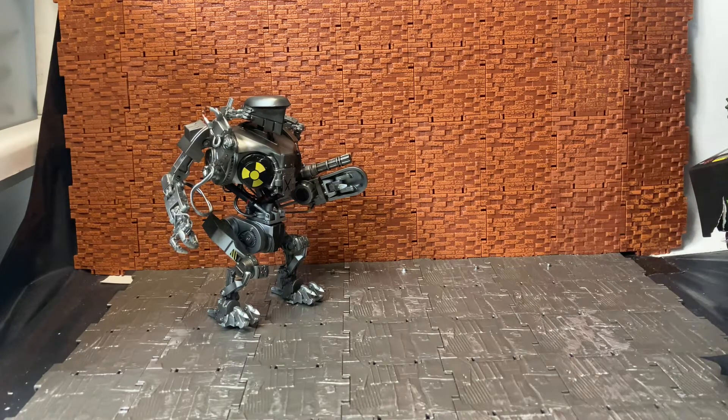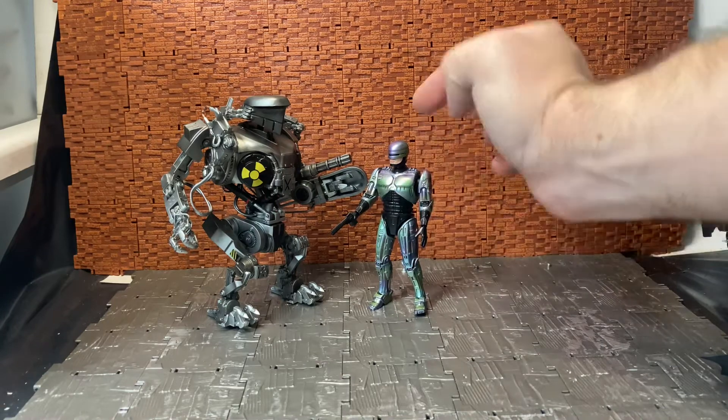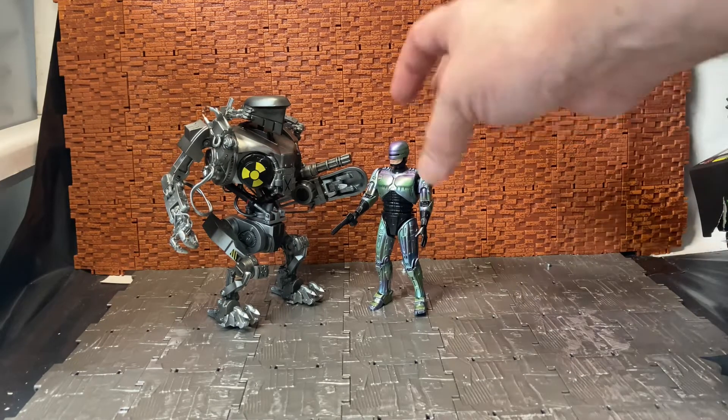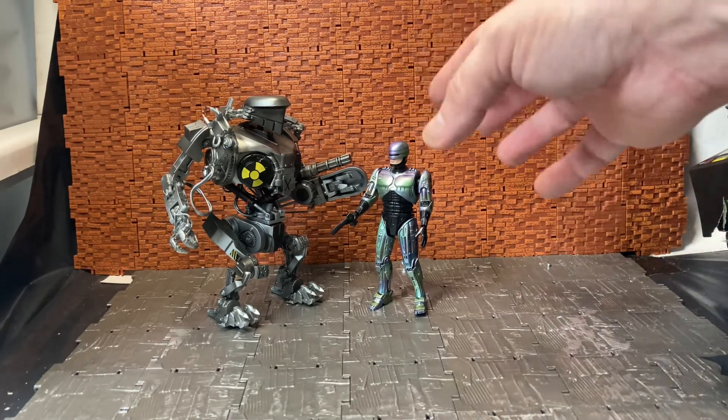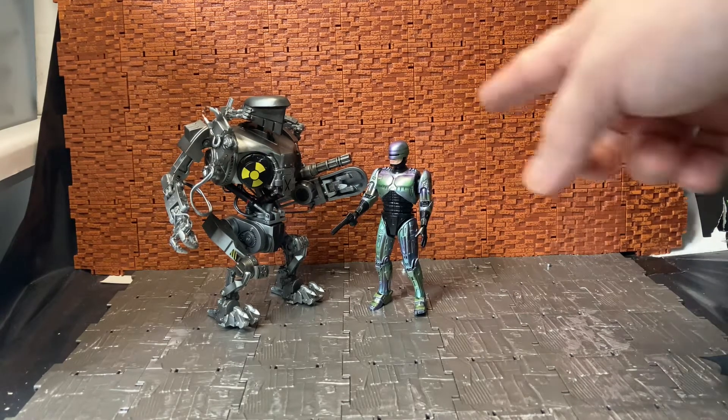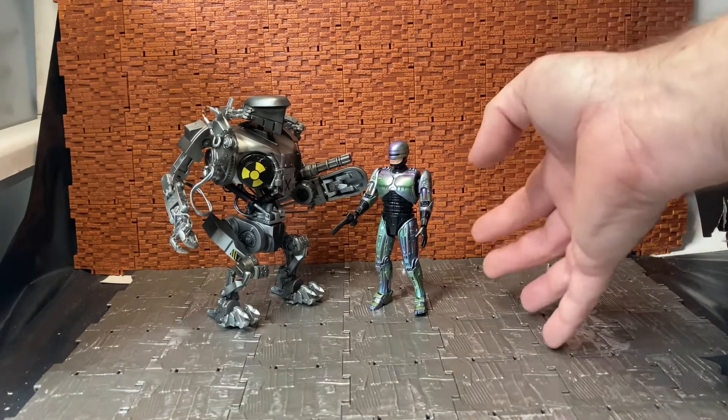He is designed to fit with the RoboCop figure from the same movie. I'll bring in my RoboCop — I think this is the RoboCop 2 version, which had more of a bluish metallic to it, whereas RoboCop 1 was more silver. Either way it's one of the figures that reuses the same mold between RoboCop 1 and 2, and you can see him next to his counterpart.